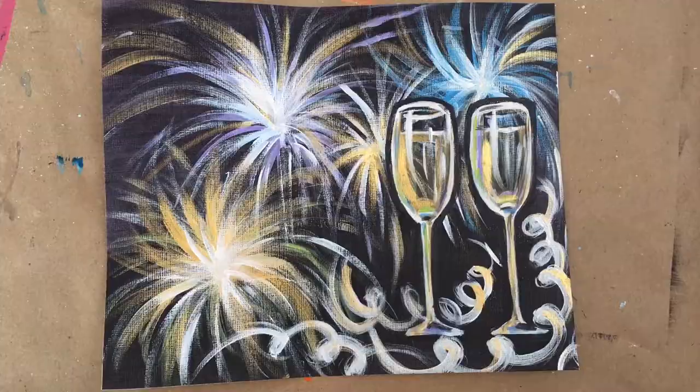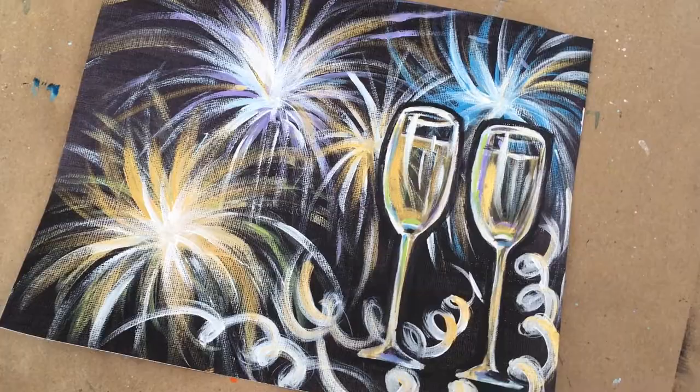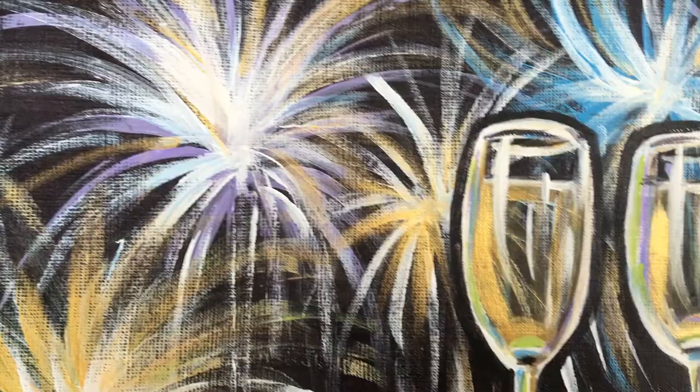In this video, we're going to get the party started by painting some fireworks and some champagne to welcome in the new year, all done with acrylic paint. So what are you waiting for? Let's get celebrating.